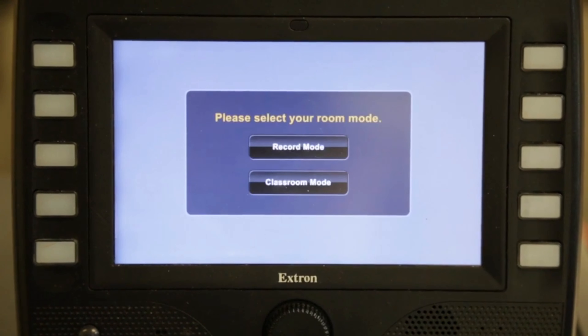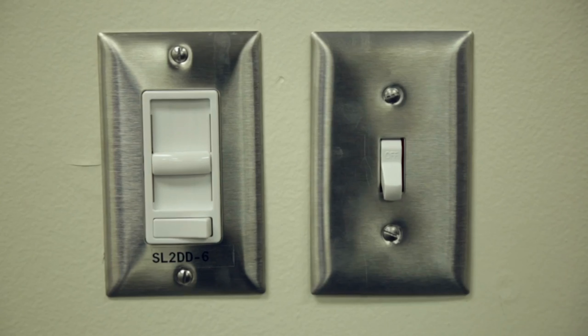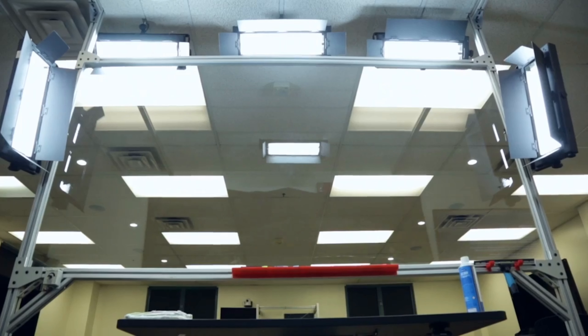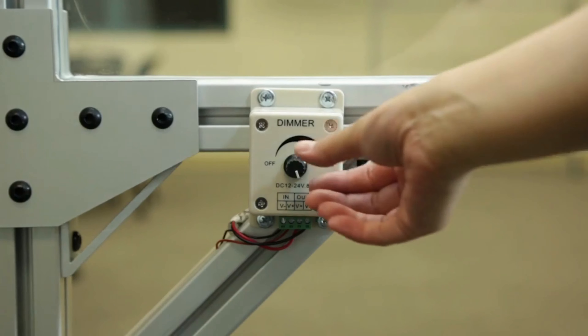We will be going over record mode. There are three sets of lights that must be turned on. The first two can be found on the wall behind the podium. Next, turn off all the room lights. The third light can be found at the bottom left of the Learning Glass.